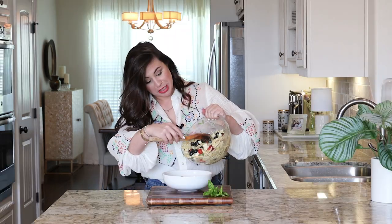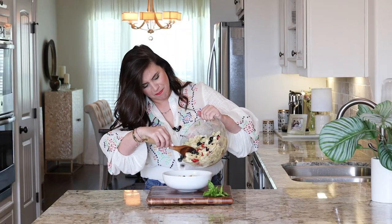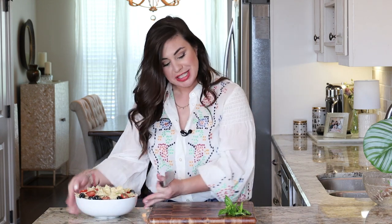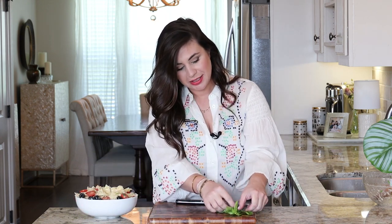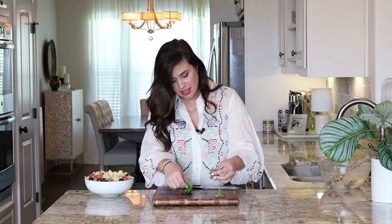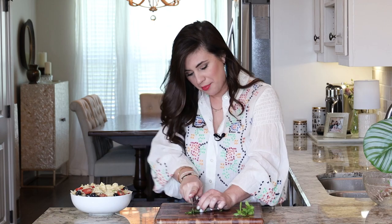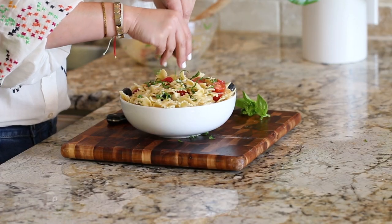Once it's good and chilled and marinated, it's time to serve. Just going to add it to the serving bowl. And remember how we reserved that basil — grab a few leaves, roll them up, give them a good chop, and sprinkle that basil right over. And here we have the ultimate trifecta of a dish when it comes to entertaining: beautiful, easy, and delicious.